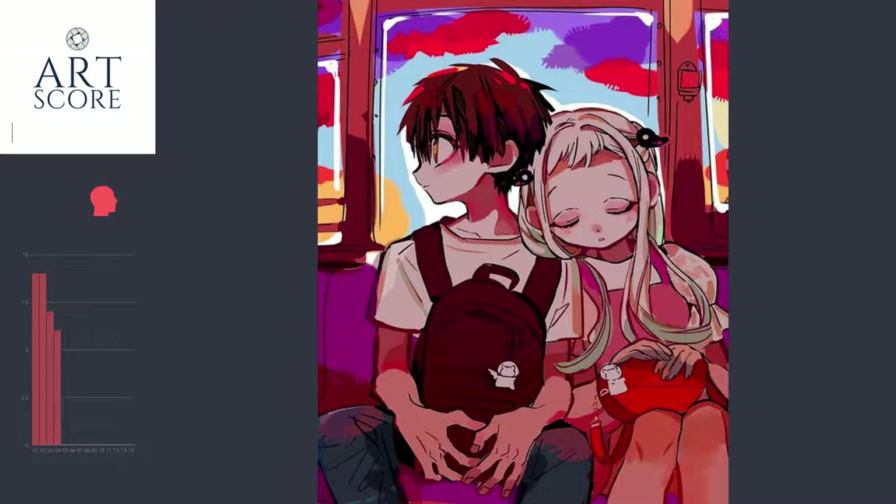The sense of color — I'm going to give it a 6. It's kind of there; I see what they're trying to do. The values, I'll give it a 7, because it's actually in the values that the artist does some neat things, and we'll get into that in a second.